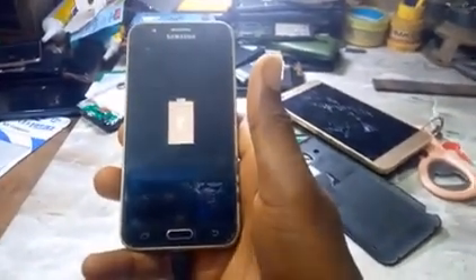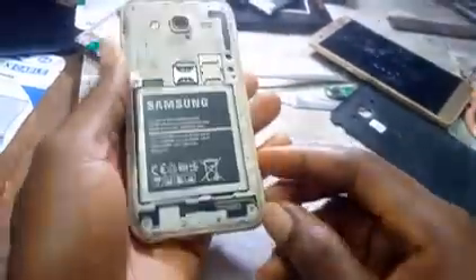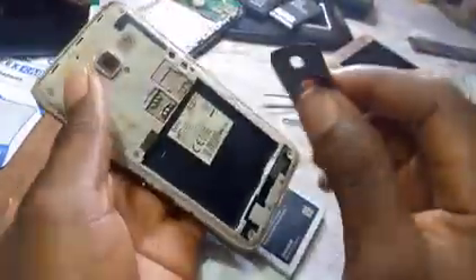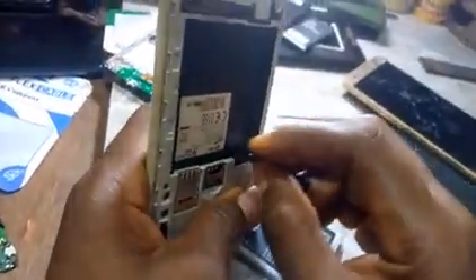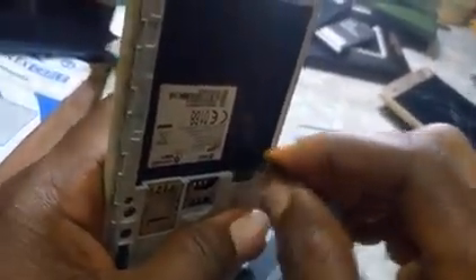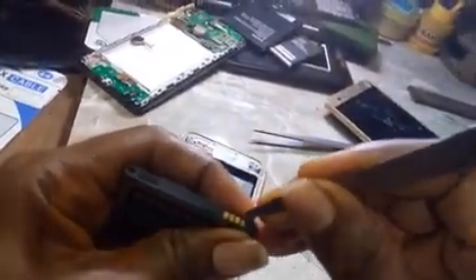Now this is what you should do: take off the battery, get a razor blade, and scrape the terminal of the phone. You can see what I'm doing — just scrape it, because most times what leads to this issue is dead residue on the battery strip.